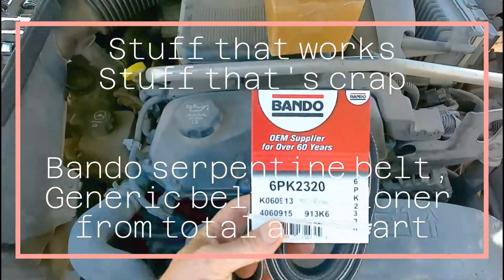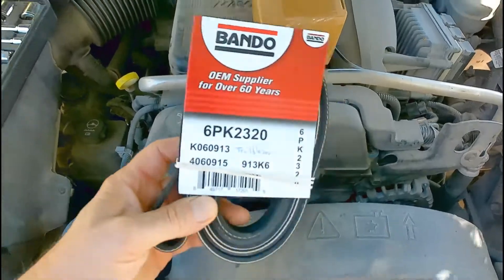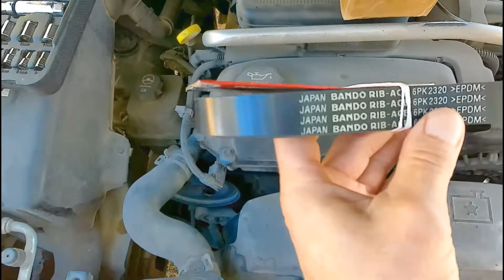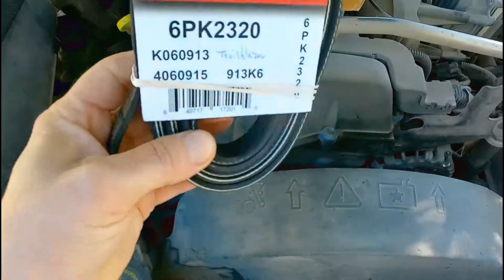Today I'm reviewing this Bando belt. I've never used this brand before. It's for my Trailblazer. Made in Japan. Looks like a good quality belt.